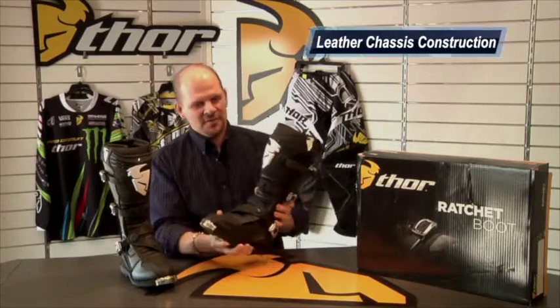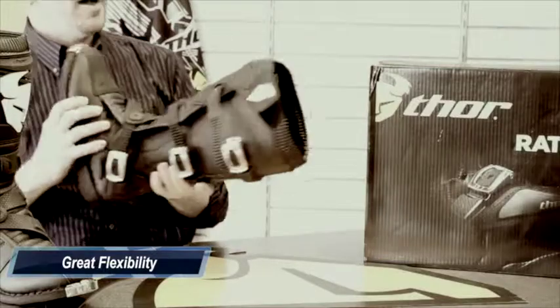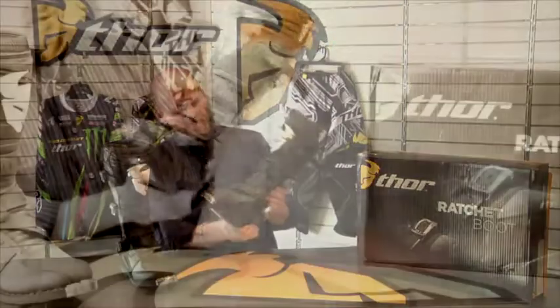It has a leather chassis construction for great flexibility and feel. The bio-foam interior and insole is excellent for comfort and cushioning. The welted rubber outsole has a steel shank insert which offers maximum support.